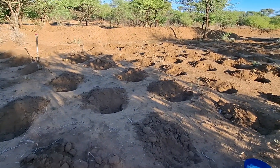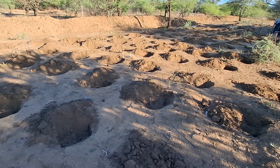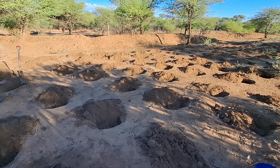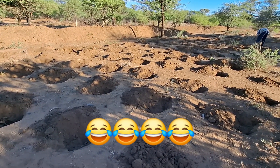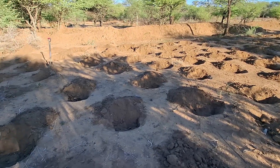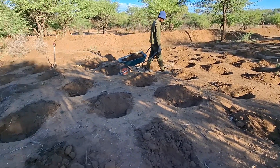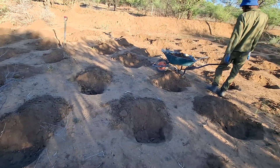The other problem with corn in this area is going to be the spacing. Corn needs to be close to one another in order to properly pollinate — the English word escapes me, but to mate, to reproduce. I don't know where my English went this morning. 'Bestief' in Afrikaans. And the spacing here is just a little bit too far.